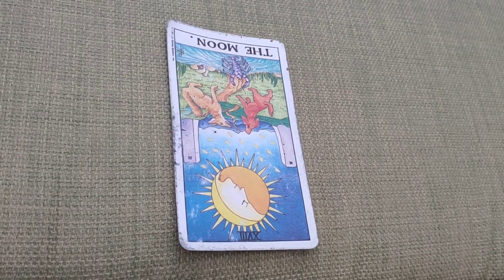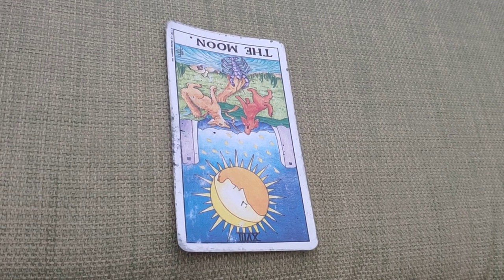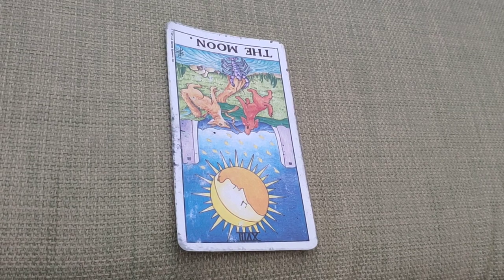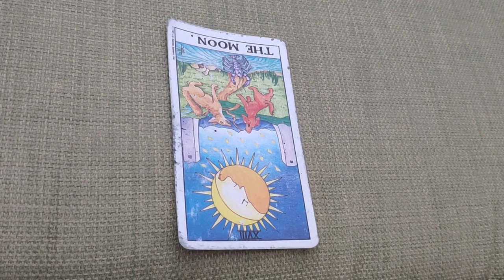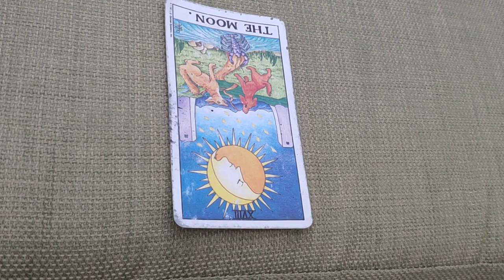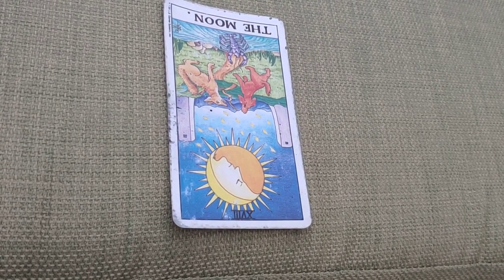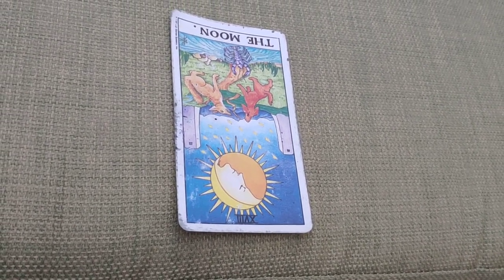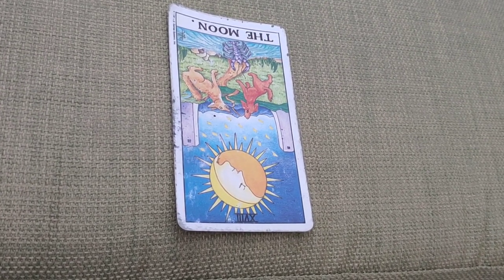The Moon can also depict how you react to a situation, because as we know, most of our reactions in life are 95 percent unconscious. The fears you might be reacting to could be something in your unconscious that is being triggered and affecting the reading. That's a bit deeper, but if you're more into psychology or working on yourself, you might be able to understand that more. That's the general meaning for the Moon in reverse.